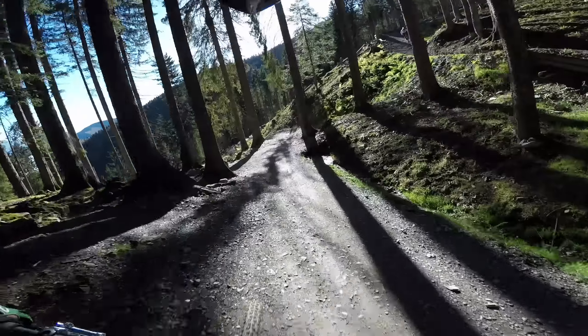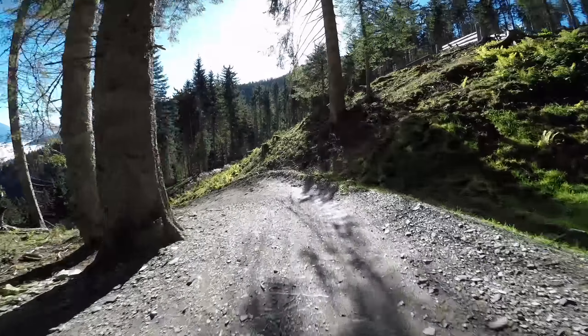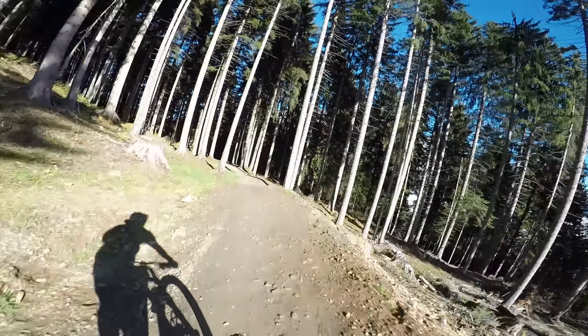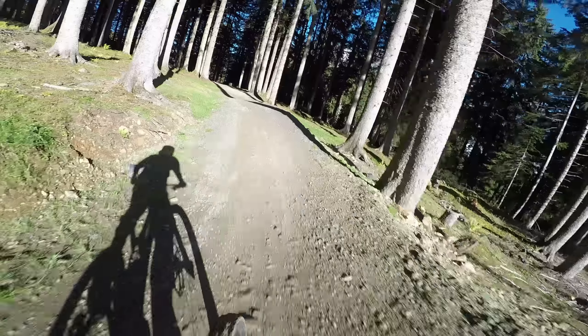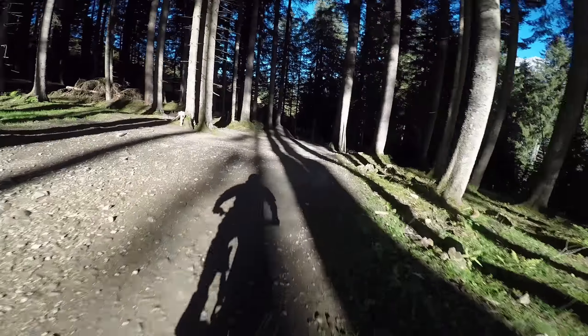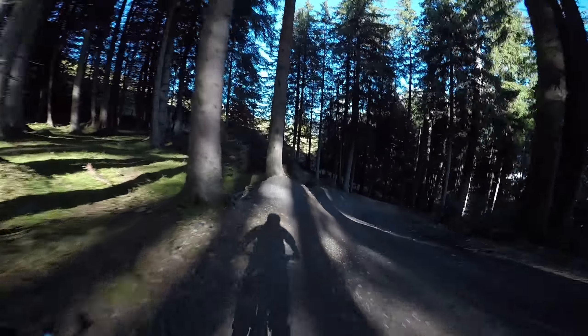If you can, avoid such lighting situations. If you want to capture a ride in the open wood, choose a cloudy day. Even if the raw footage of the GoPro is viewable, YouTube has to compress the video data. It seems that footage with a lot of light and shadow is harder to compress. On YouTube such videos often become very blurry.